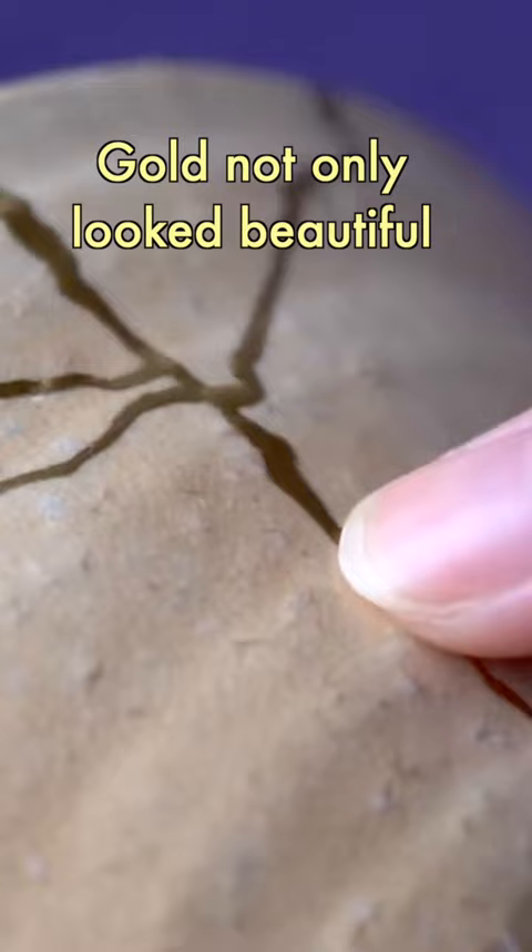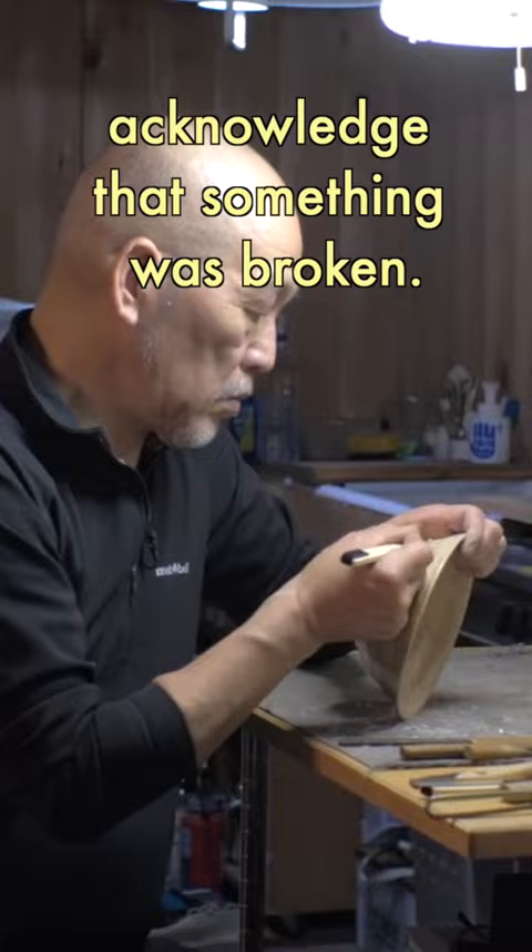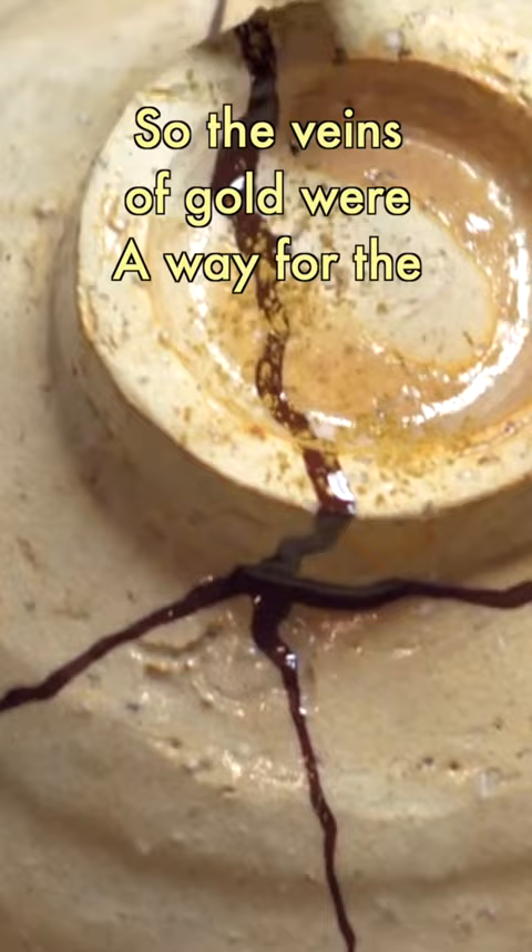The gold not only looked beautiful, but it clearly indicated that someone broke it and had to pay a lot to get it fixed. Even 600 years ago, lacquerers had the skills to completely hide chips and cracks, but the point of kintsugi was to acknowledge that something was broken. To hide it was akin to lying or avoiding responsibility, so the veins of gold were a way for the aristocracy to showcase the loyalty of their servants.